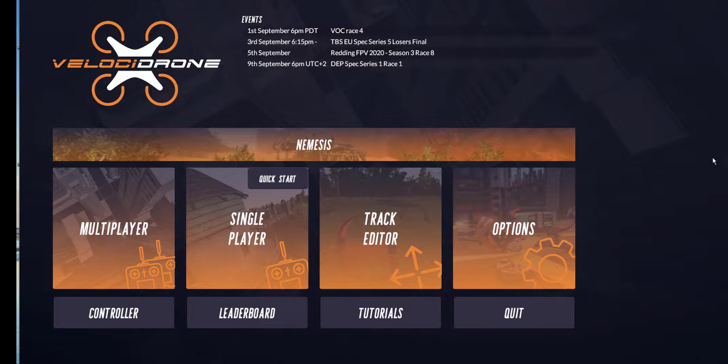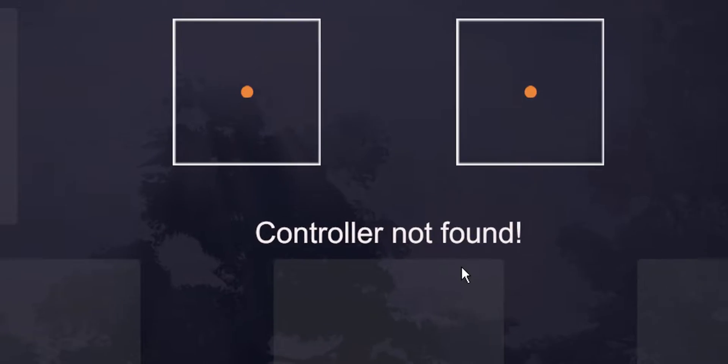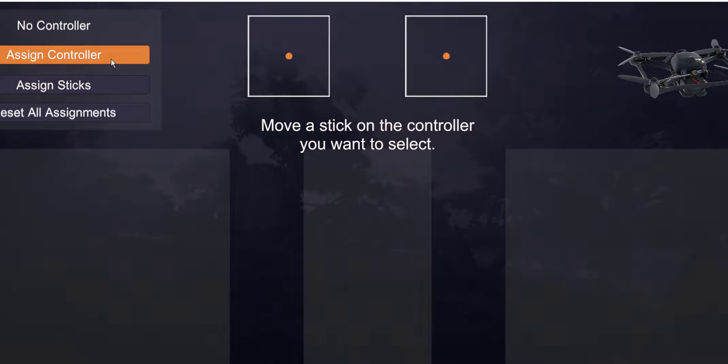Hey everybody, Steve here. Welcome to the video. In this video we're going to talk about getting your RadioMaster TX16S to work with Velocidrone. If you've recently purchased Velocidrone and/or a TX16S and you installed Velocidrone and you got to this screen and you're one click away from major disappointment — controller not found. I got nothing. My controller is plugged in and nothing. Going to assign the controller, moving sticks — nothing, absolutely nothing. If this is happening to you, stick around because we're gonna figure it out.